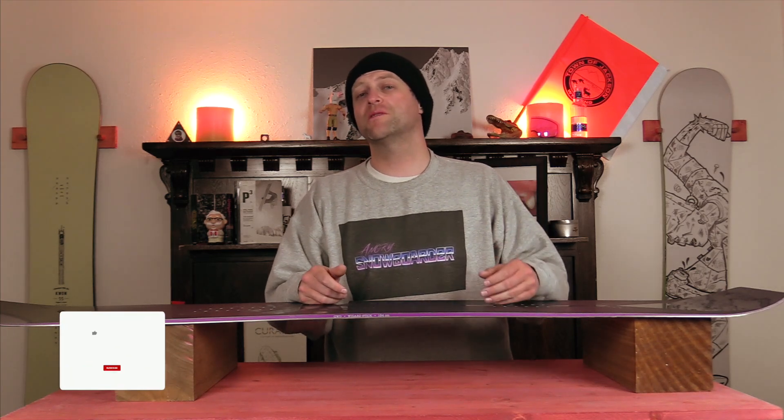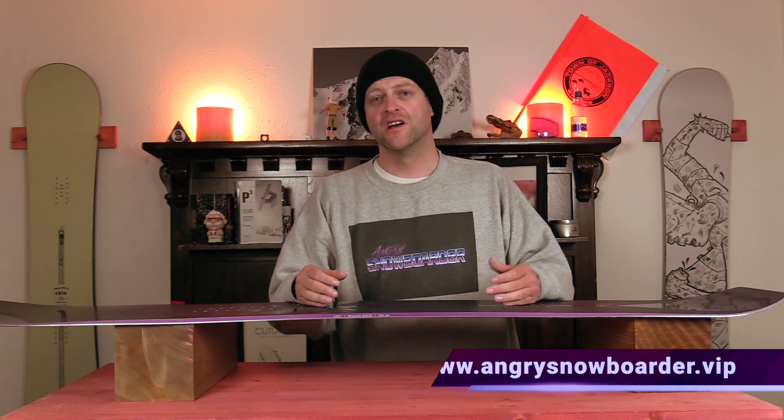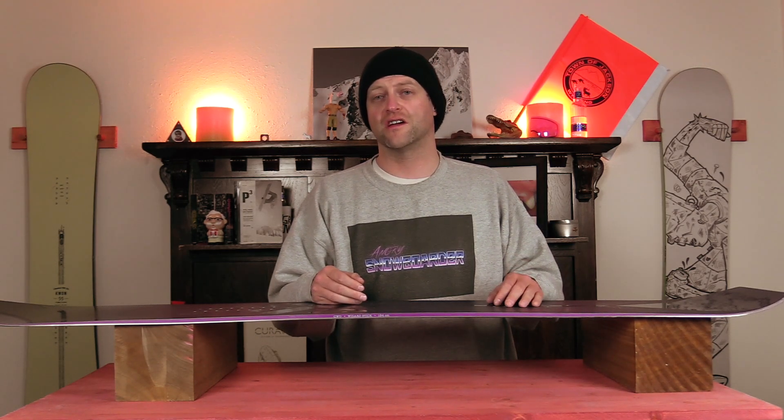If you're new here, remember to subscribe, click the bell, get those notifications — that way you're not missing any of the videos we got coming out for all you snowboarders of the internet. And if you really like what we're doing over here and you want to support us further, swing on over to Angry Snowboarder VIP and become a member. As always, I've been your host Dave Rynlefebvre, and I'll see you in another video.